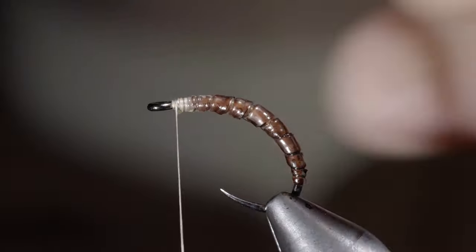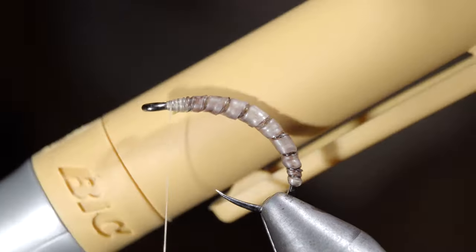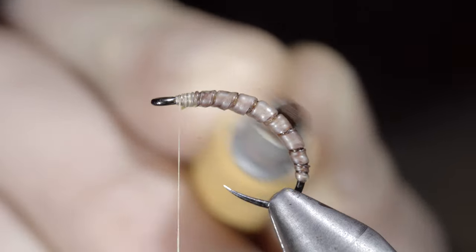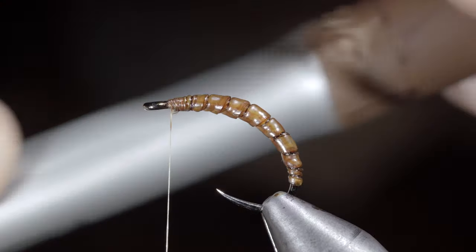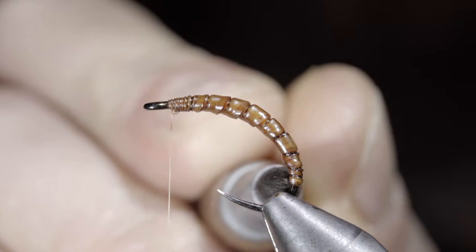With this complete, we'll use our fingers to remove as much of the brown as we can, before once again grabbing our caramel marker and painting over the latex, giving it a mealworm-like appearance. With this complete, we'll switch back to our brown marker, touching up the tail to give it a slightly darker appearance.